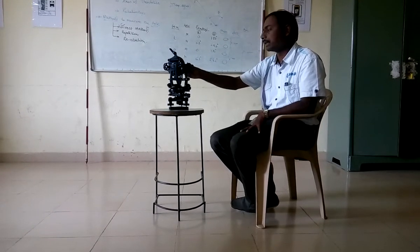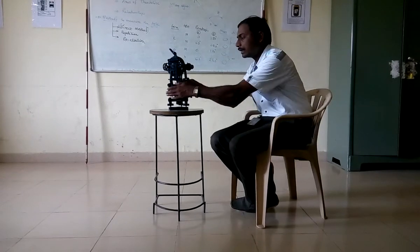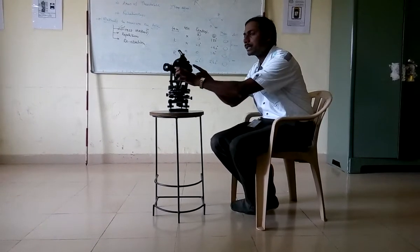That was the 6th step. And the 7th is: the readings in the verniers — vernier A is brought to 0°0' and vernier B to 180°0'0".